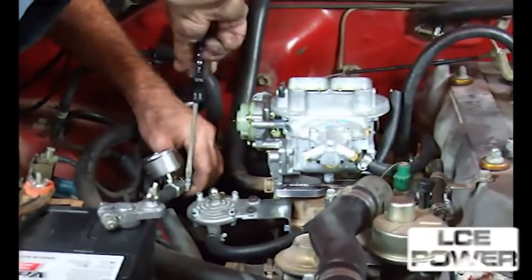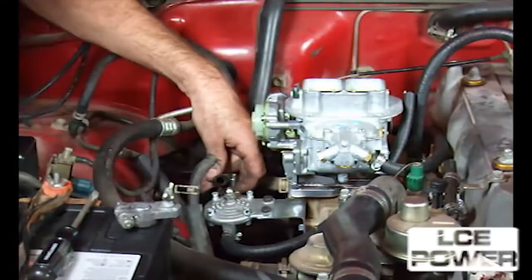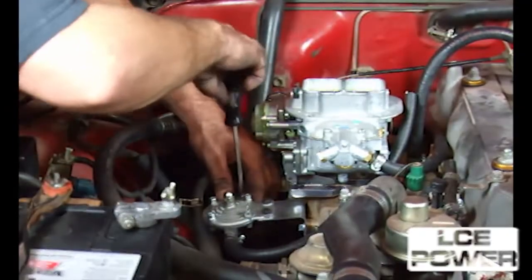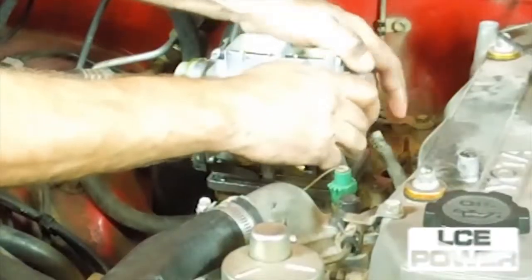Reroute the original PCV hose from the PCV valve on the valve cover to the manifold EGR plate mounted. The fuel pressure regulator and gauge kit are sold separately, part number 103-50-56.